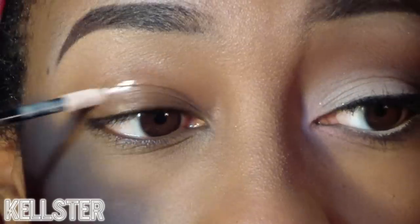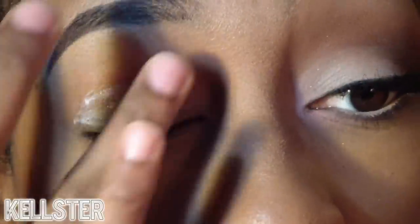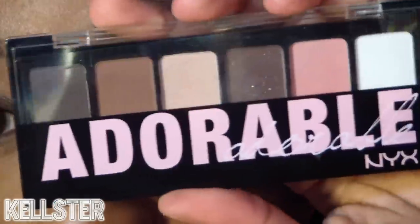Starting off, I'm using my NYX High Definition Eyeshadow Primer, applying it on my lid and blending it out with my finger. This is going to ensure the look lasts all day and prevents any creasing.